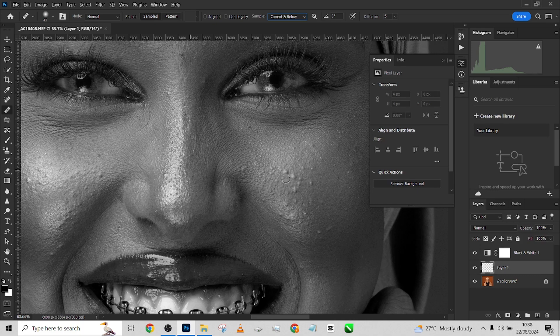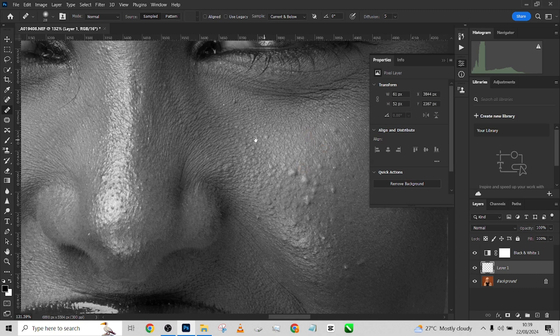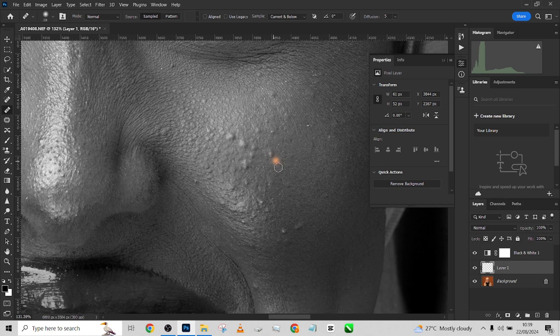Make sure you're using a soft brush. I'll zoom in a little to start taking care of the blemishes. Hold Alt to sample from a particular area and then clean the area you want to fix — hold Alt, sample it, and take it away, just like that.